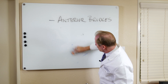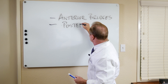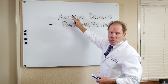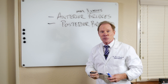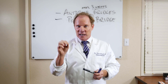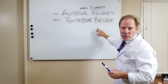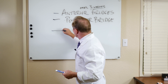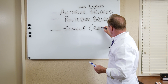I also like them for multi-unit posteriors. The anterior bridges would be over three units, because if it's three units or less I can either use Emax lithium disilicate, or I can use Bruxer HT or Bruxer Aesthetic — the high-translucency options. So greater than three units in the anterior, and then all my posterior bridges would be Ultra because I like the powder-liquid laid on top.